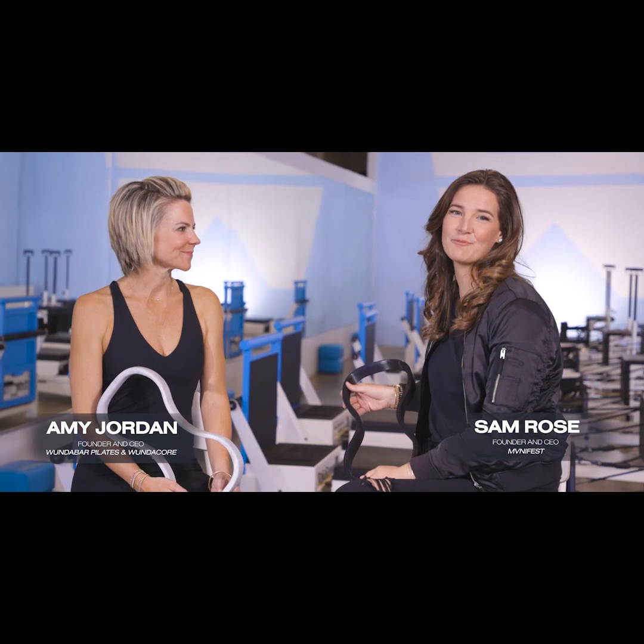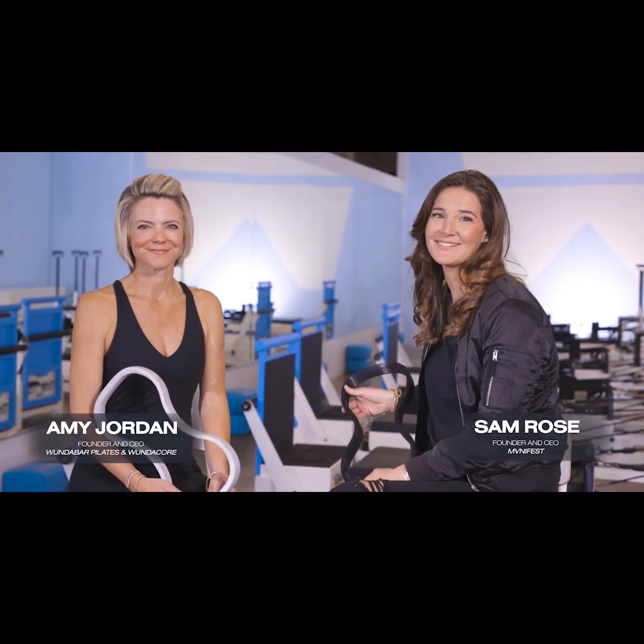Hi, I'm Amy Jordan, the founder and CEO of Wundabar Pilates. And I'm Sam Rose, founder and CEO of Manifest. I help amazing entrepreneurs like Amy bring their product ideas to life.